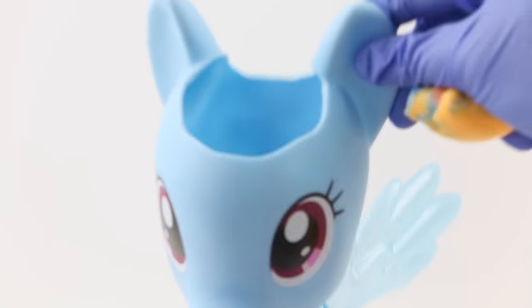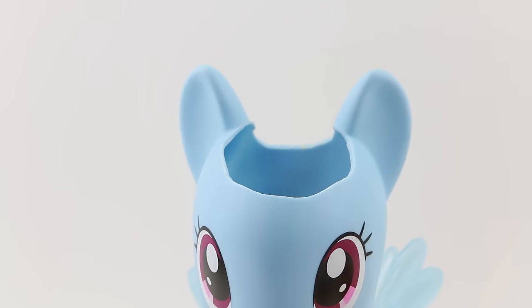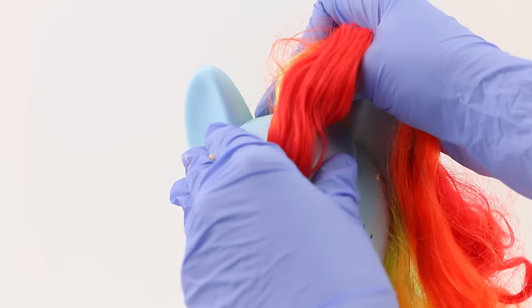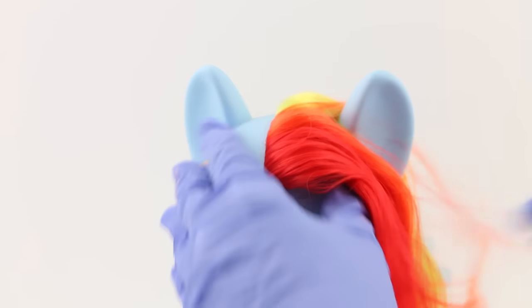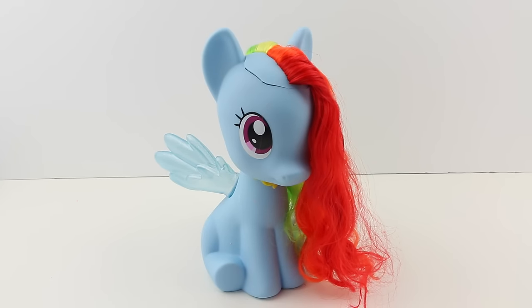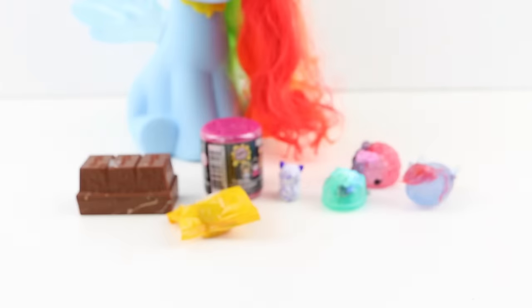Oh my goodness, I hope this is going to cure Rainbow Dash. Let's start putting all of her brains back. Now for the last piece — we're going to carefully put this back on so that no one will ever know that she cut her head open. There, now I'll just set her aside. She'll be waking up in just a few minutes. So while we wait for Rainbow Dash to become conscious again, let's open up these toys we found inside of her brain.